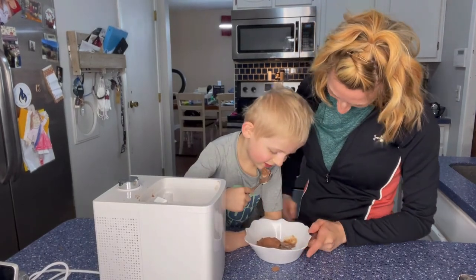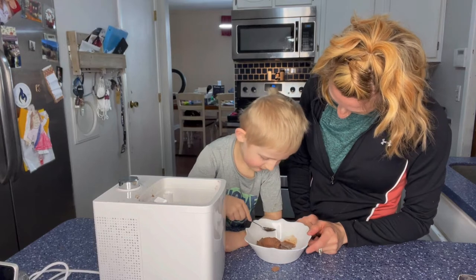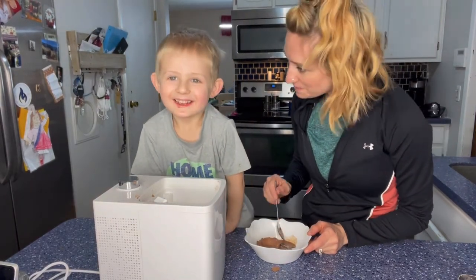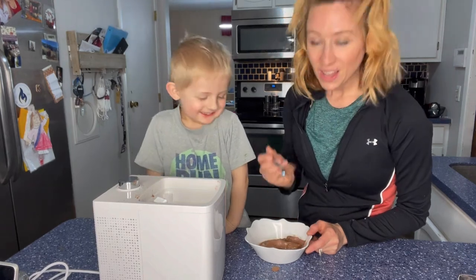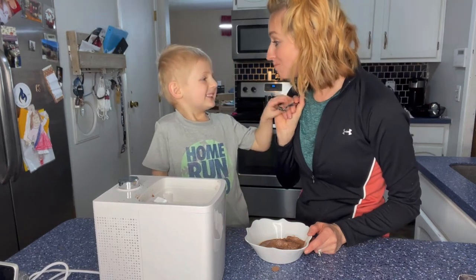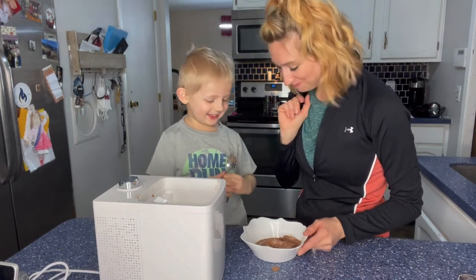Is it cool? It is cool. What do you think? Is that good? Can mommy try a bite? Look at that. That is good ice cream, isn't it? Yeah.